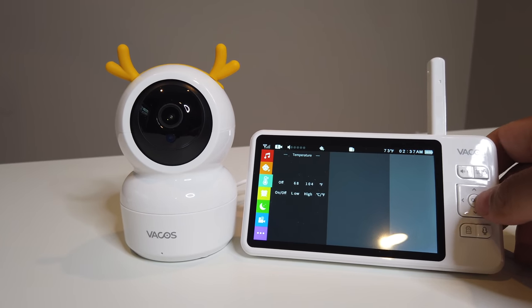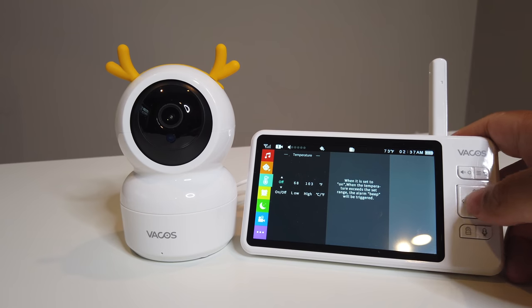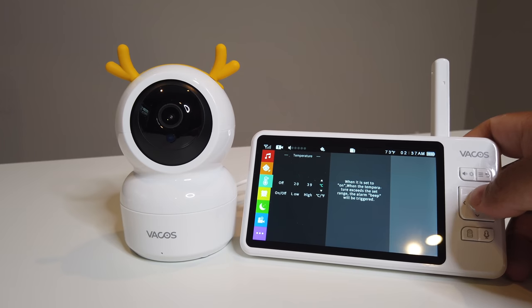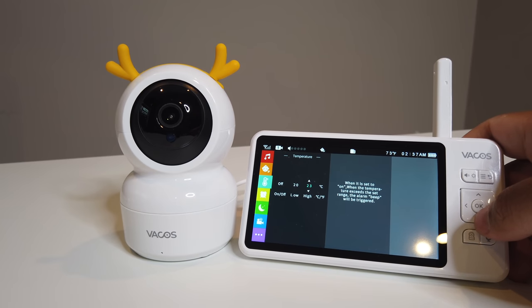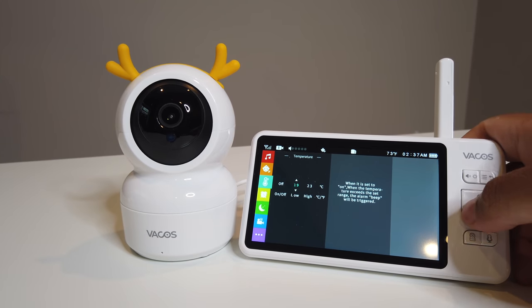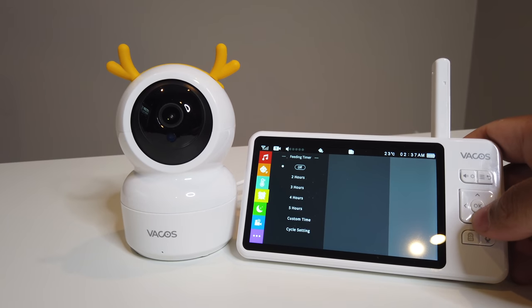There's a temperature feature you can toggle on and off — it detects the room temperature. You can set a range; for example, set the high to 23 degrees and the low to 19 degrees, and it'll alert you if the temperature goes outside that range.